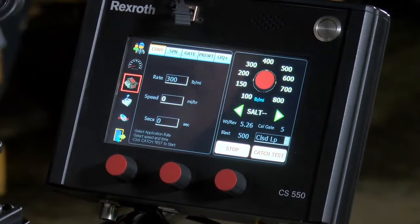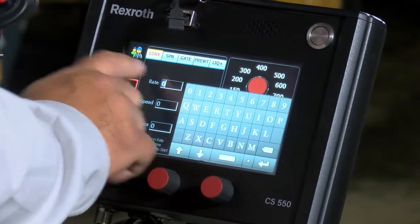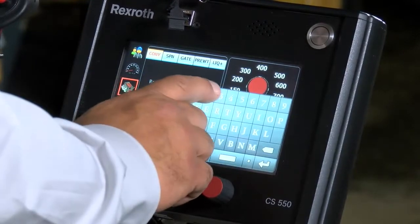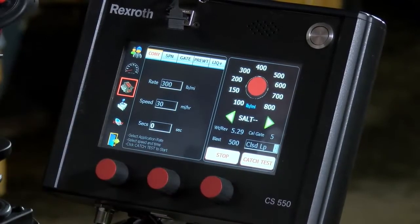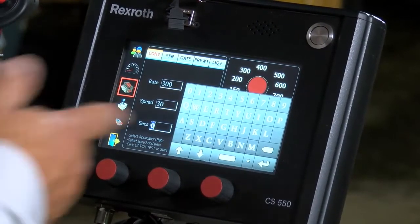During the catch test, we have to simulate a truck speed. You can do 20 miles an hour, 30 miles an hour, or whatever speed you want. But the seconds come into play with that mile per hour — how long do you want to run it to simulate a mile? If you're doing 20 miles an hour to simulate a full mile, you have to run 180 seconds. We can do 30 miles an hour for 120 seconds to simulate a mile. Any combination works as long as you're simulating a mile. Press our catch test tab. We'll run a rate of 300 pounds per mile, a speed of 30 miles an hour, and 120 seconds will simulate a full mile. You can also do a half mile at 60 seconds.